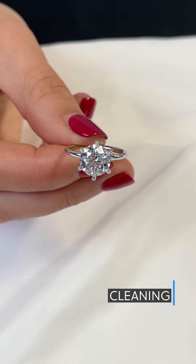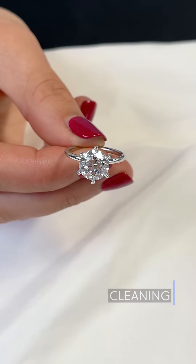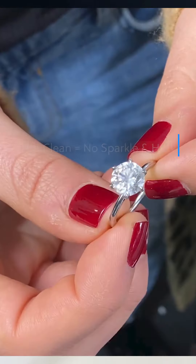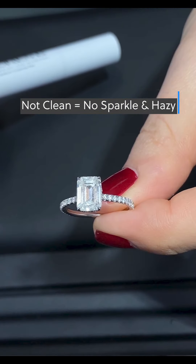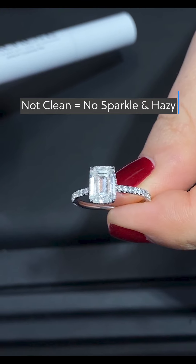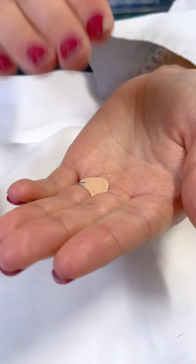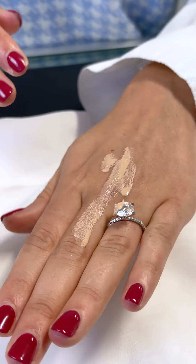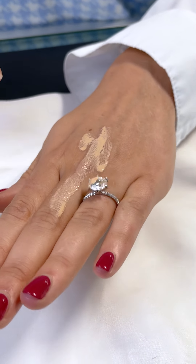Cleaning. Now that you know how to care for your ring, it's time to make sure it looks as sparkly and clean as the day you got it. Your ring can slowly start to build up a layer of film or dirt from normal daily activities, such as washing hands or using makeup and lotions, or just about anything involving your hands and touching surfaces. It's important to avoid using makeup or skin care with your rings on when possible to avoid accumulating a buildup. Diamonds are sticky by nature, so they attract everything.